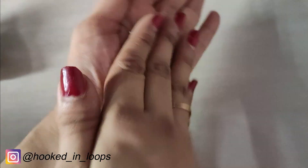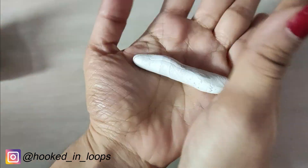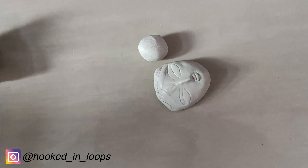Take equal portions of both materials and roll them and mix them together. At this moment the mixture has two colors, but we will roll them, fold them, and mix them until the mixture is uniform and the color is completely white. Once you have a uniform mixture, take the face and cover it up with powder.